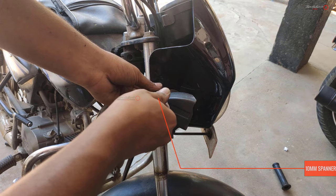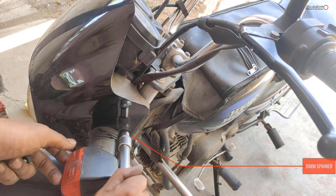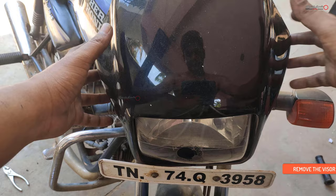First, remove the 10mm spanner and remove the 10mm bolt. The 10mm bolts are removed from the headlight visor. Then remove the headlight visor.